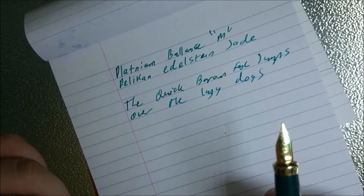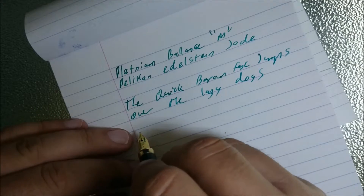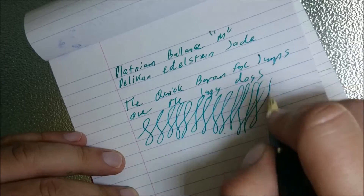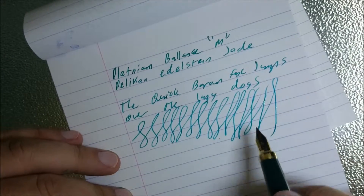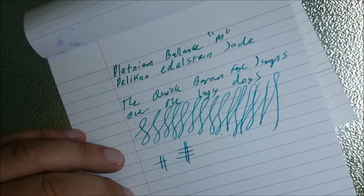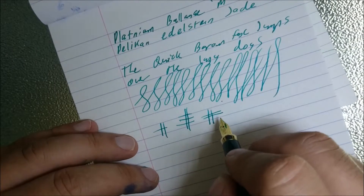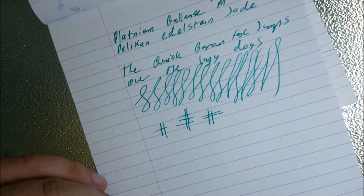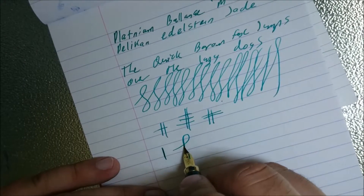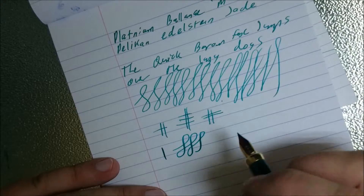This pen writes quite well. The nib's smooth, good flow — can't really fault this pen at all. It's quite nice. No skipping — those two little sections there were me lifting the pen off the page. I have noticed with this pen though, it's got a little bit of a stub quality coming down — it's a little bit thicker than it is going across. But it's only a fraction — I wouldn't call it a stub or anything. There's a tiny amount of line variation to be had, but it's not meant to be a flex pen or anything near that standard.